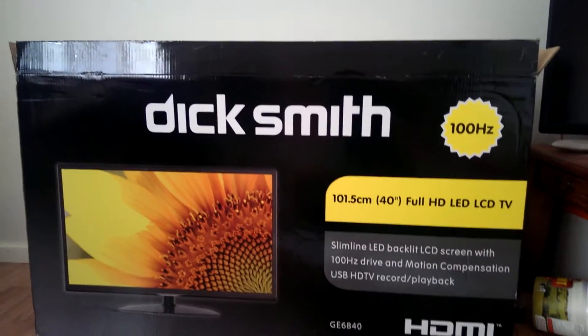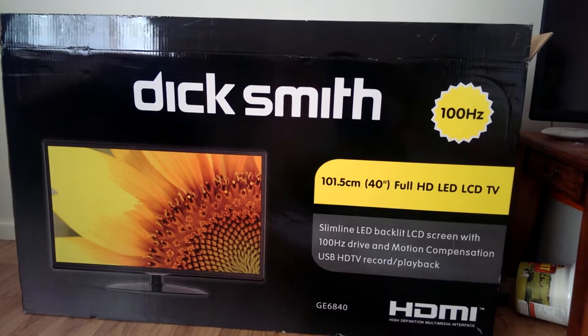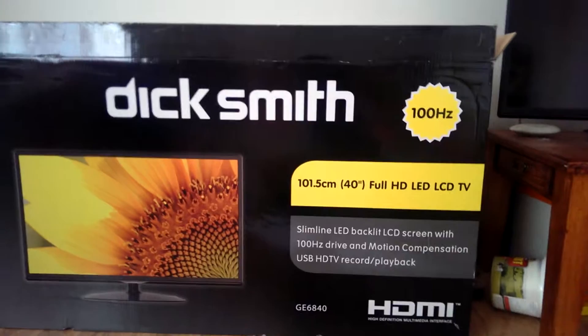This is the Dick Smith 40-inch Full HD TV. It has a 100Hz refresh rate and costs $390 on offer from Dick Smith. Let's see what the box contains.